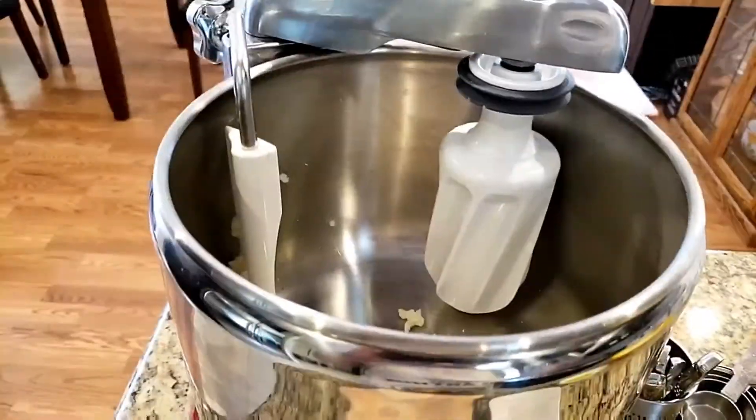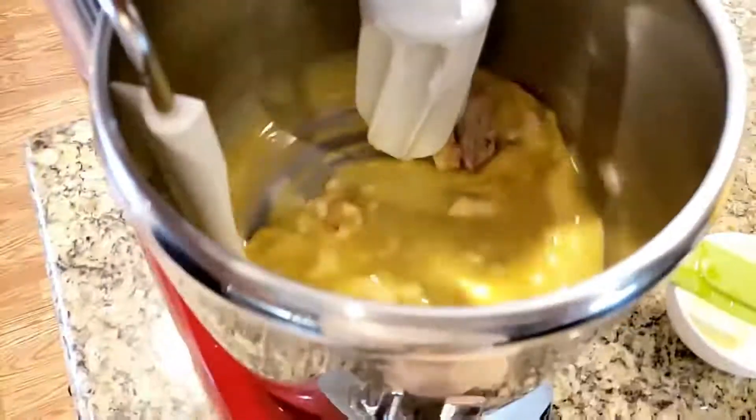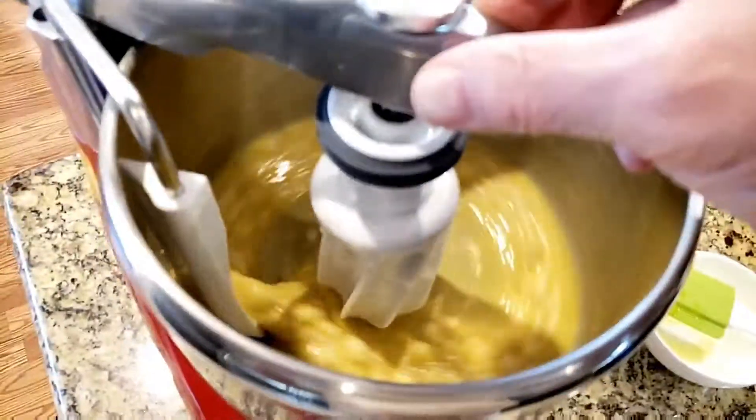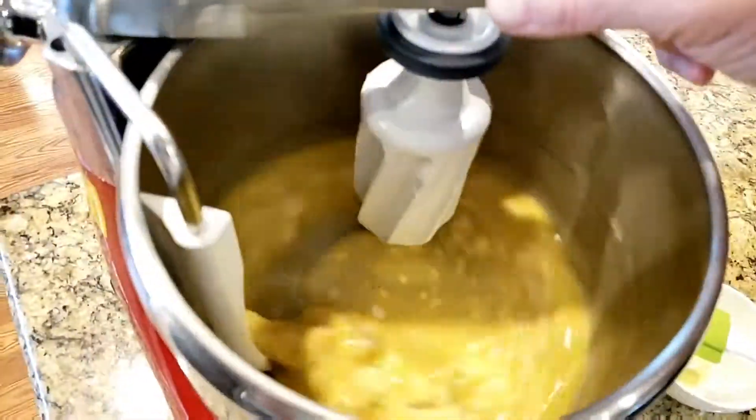We will then proceed to add the rest of our ingredients for the bread dough and begin kneading. We now have our yeast, olive oil, the egg, the milk, as well as the preparation of yeast, water, and olive oil. Now, in our bowl, unlike a traditional stand mixer, with the Angstrom it's easier to add your flour after the liquid to get a better texture.